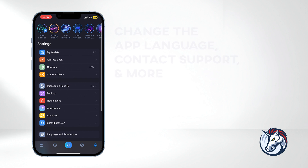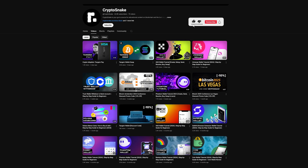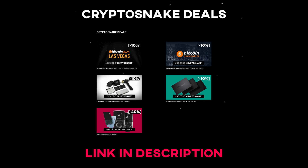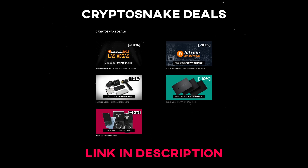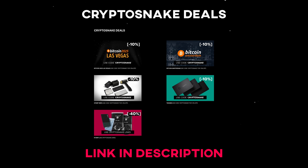That's it for today. I hope you found this video helpful and informative. If you have any questions or requests, drop them in the comments below. Don't forget to subscribe for more tutorials and check out the Crypto Snake Deals page for the latest discounts and promo codes. Thanks again for watching and I'll see you next time.